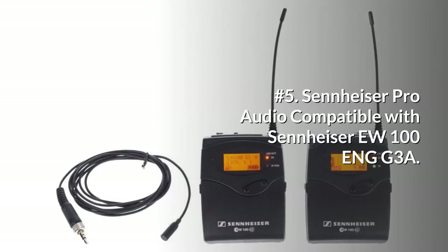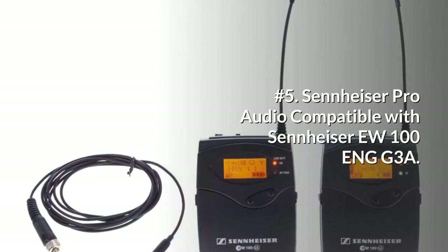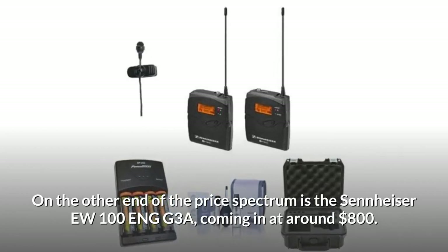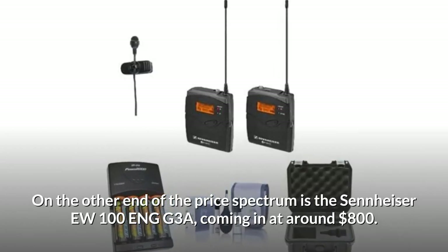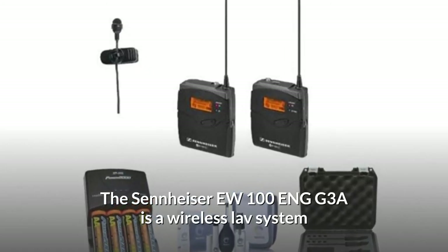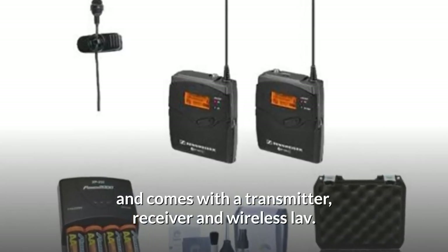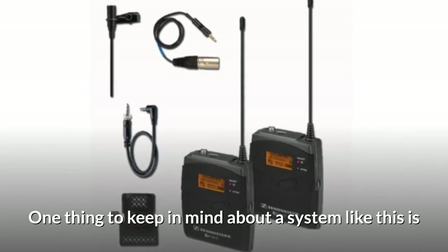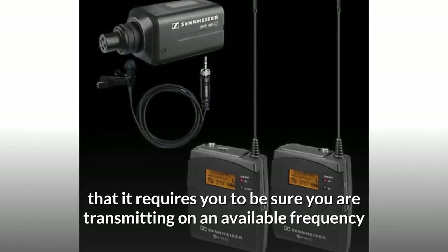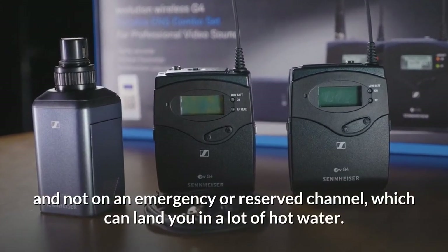Number 5: Sennheiser Pro Audio EU 100 NG3A. On the other end of the price spectrum is the Sennheiser EU 100 NG3A, coming in at around $800. It is a wireless lav system and comes with a transmitter, receiver, and wireless lav. One thing to keep in mind about a system like this is that it requires you to be sure you are transmitting on an available frequency and not on an emergency or reserved channel, which can land you in a lot of hot water.